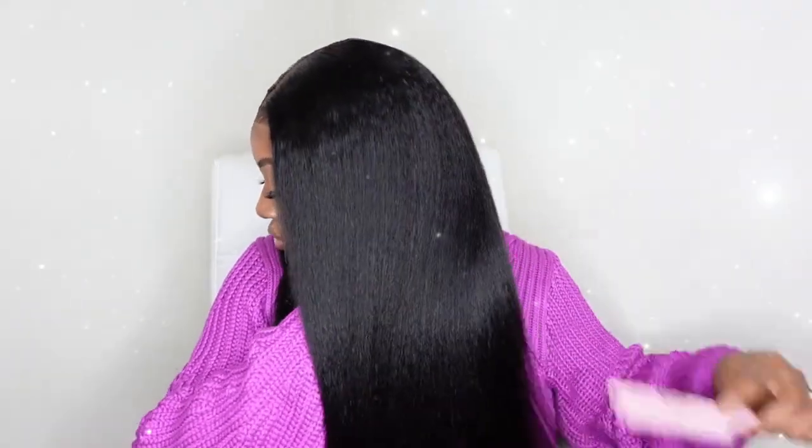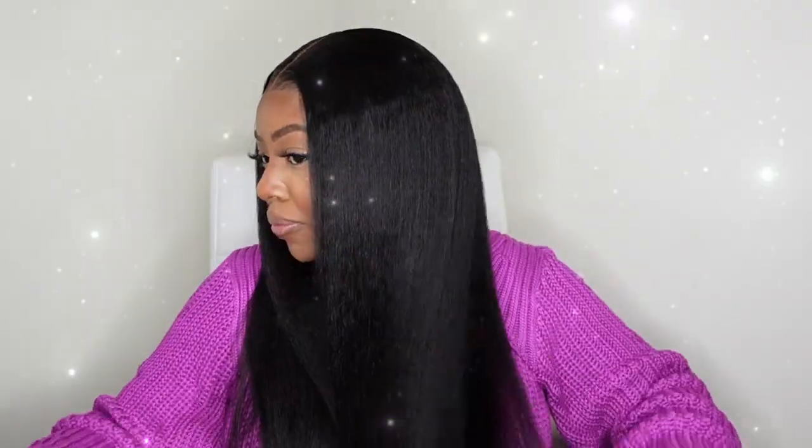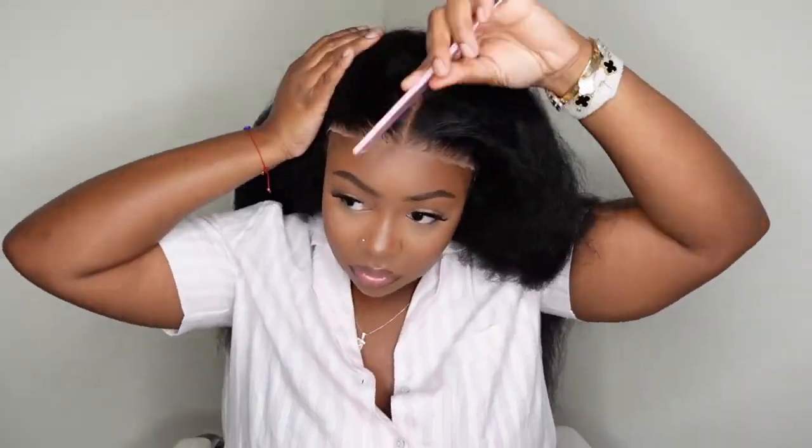Today we're going to be doing a seven by five natural-looking yaki straight lace wig install. This one is a bye-bye-knots wig and it's going to be super simple and easy. As you can see, I'm blown away because it already fits flat where it needs to fit flat. Here I'm showing you the wig from the back — you guys can see how long and full and luscious this one is. I definitely have all the details in the description box for you.